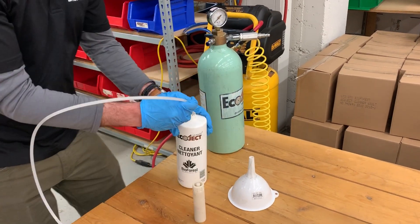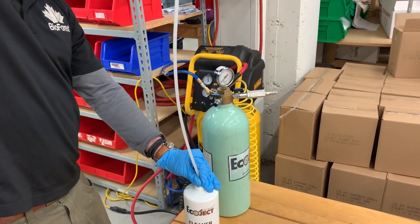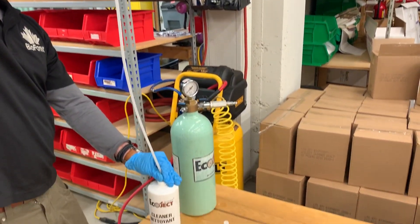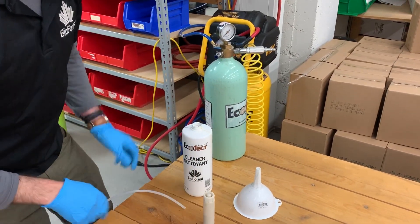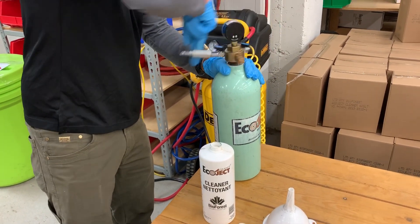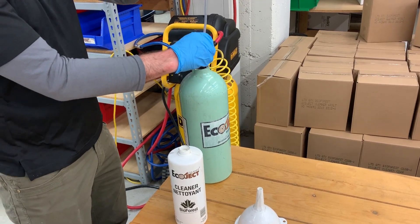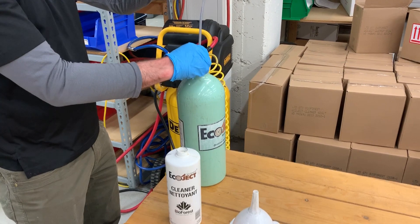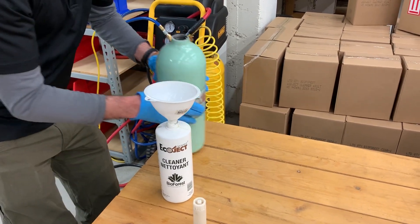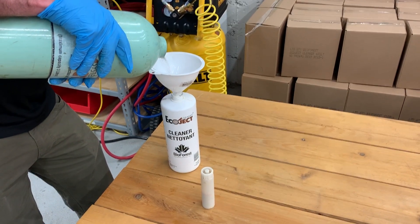Sometimes using two fingers to get it to depress helps to get it properly seated. From there, take this end, put it back into our bottle, hold our loading gun up above, and depress the trigger on the loading gun until all the chemical or cleaner is out of the tube. From there, we can remove our manifold, opening up our air and feed tubes to allow the product to drain back into the cylinder. Then take our funnel and pour the product back into its proper container, whether it's alcohol or Triazin.